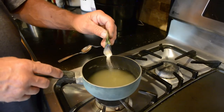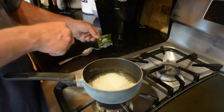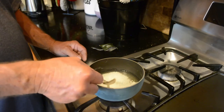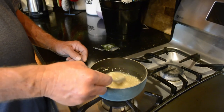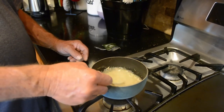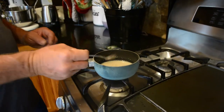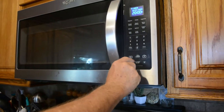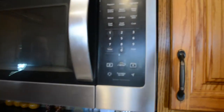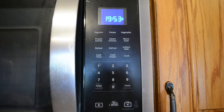Now that our water is cool, add the yeast to the water to rehydrate it and just mix it in. Make sure it's cool because if it's too hot it'll kill all the yeast. Once it's mixed in, set a timer for 20 minutes, then you can add it to your mesh bag.